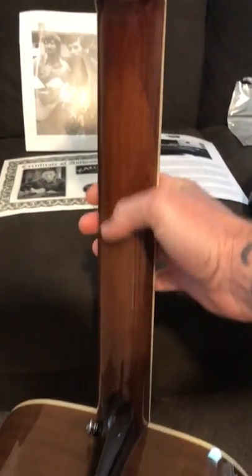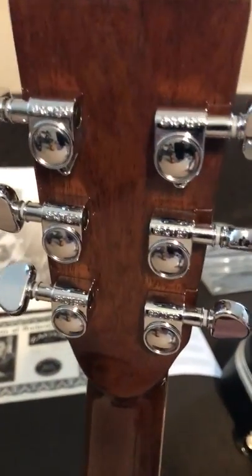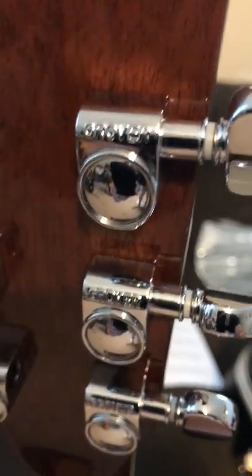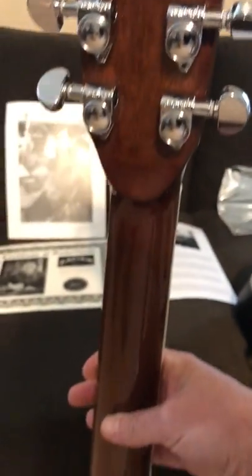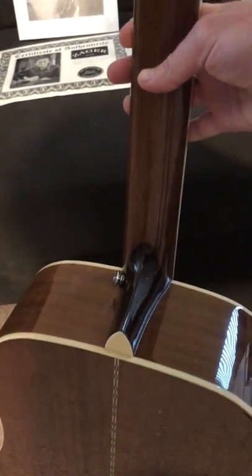Solid mahogany neck and headboard, Grover tuners. Really, really nice craftsmanship. Superb quality.